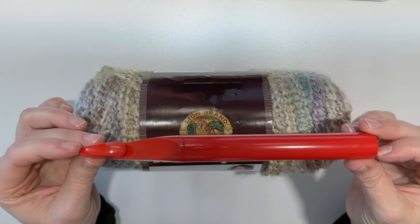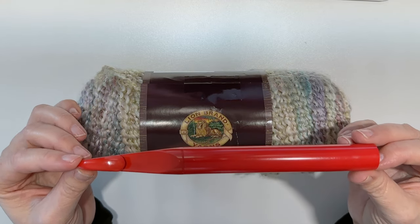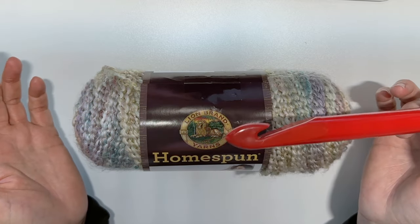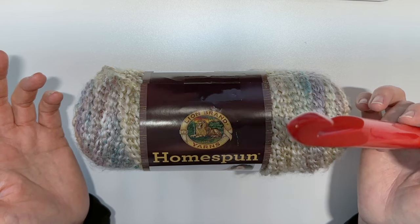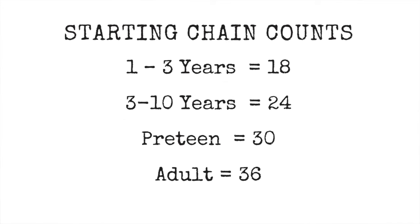All you need to get started is this yarn and a 19 millimeter hook, and it is really easy to change the size. I have four sizes available on my blog for this, from toddler to adult, with stitch counts for all the sizes so that you can make them for anybody. So gather up your yarn and your hook and we'll get started.